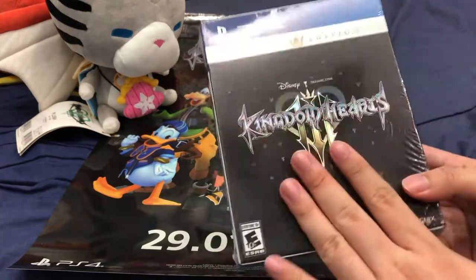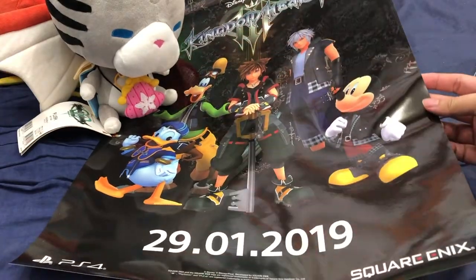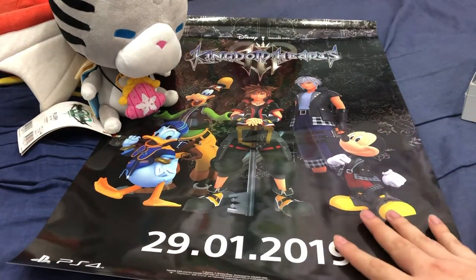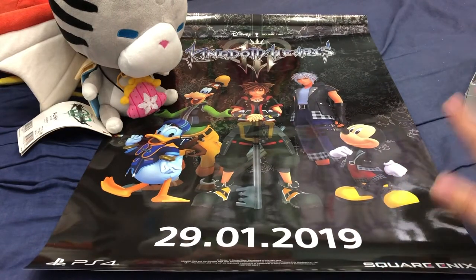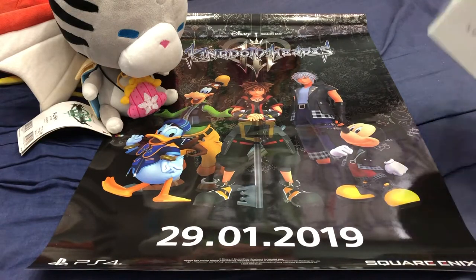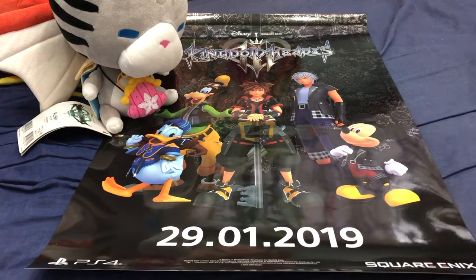We're going to unbox this — I'm going to show you guys what's inside. As you can see, I also have the metallic poster. The poster is freaking shiny. I have to thank my friend Jet for this. Apparently he bought his game from a local retailer and the boss of the retailer gave him a few copies of this metallic poster, which he then gave me a copy of as well, seeing how big of a Kingdom Hearts fan I was. Thank you, Jet.